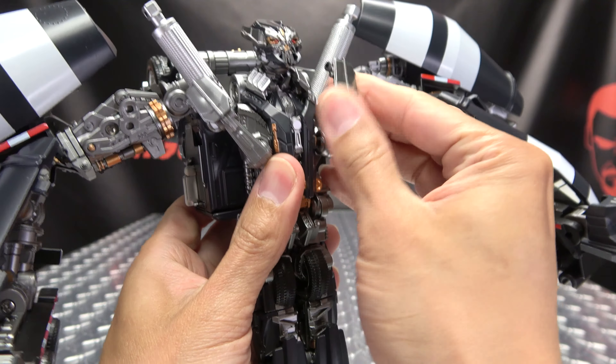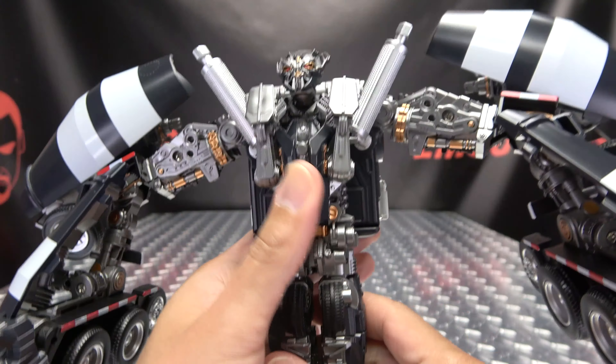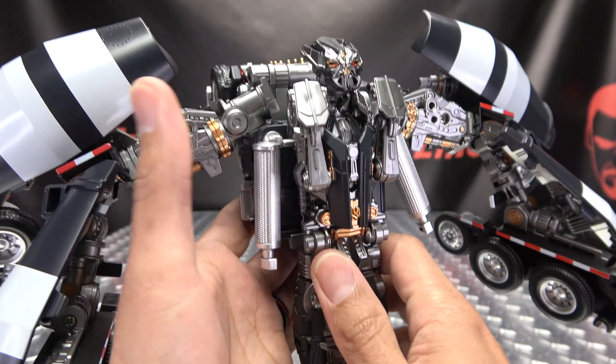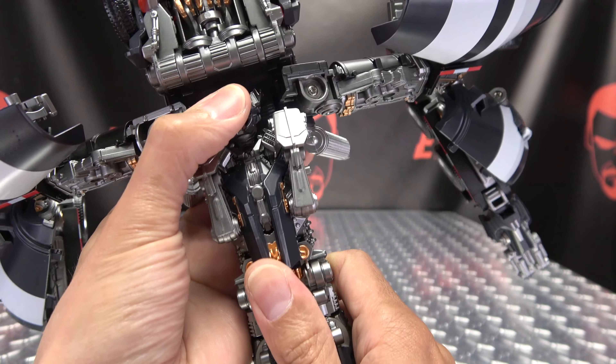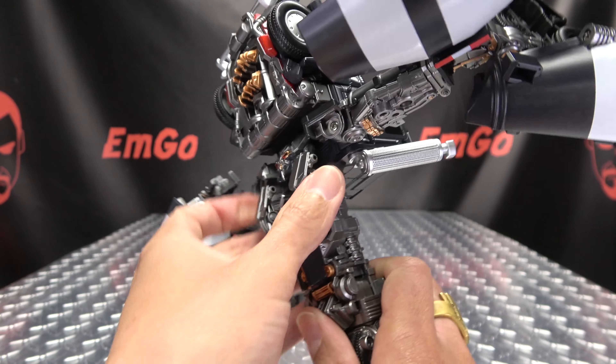You're going to rotate these sections up, then bring these smokestacks down — that will allow you to untab this and bring all of it up like that. You can just take his head and push it into that opening right there.